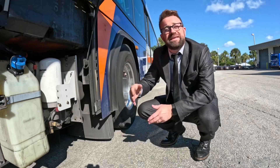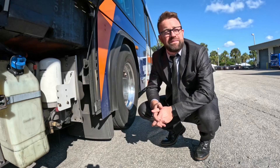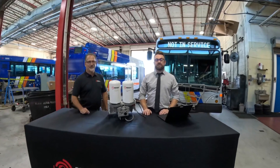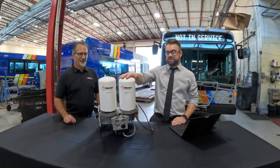Here's one of our installed units. Let's get it out of there and we'll take a closer look at some of the many features and benefits. Now that we've removed the QB840 from the bus, let's take a look at some of the many advantages of this system.